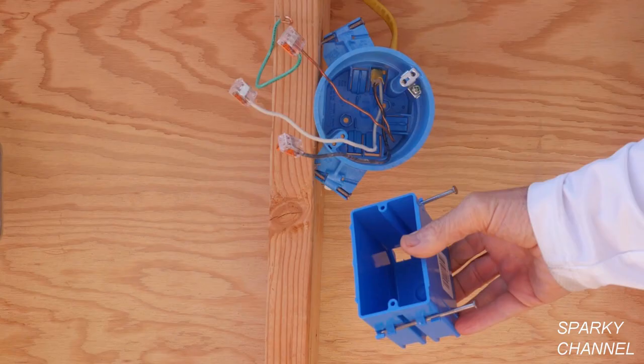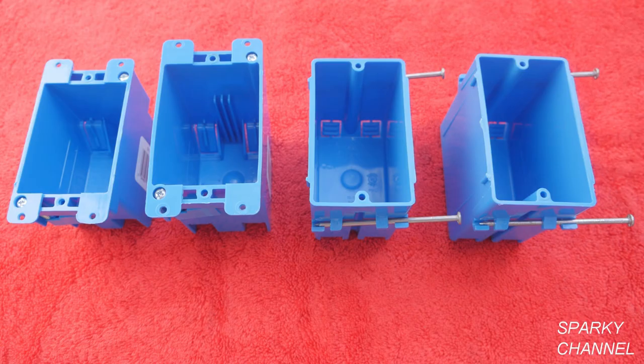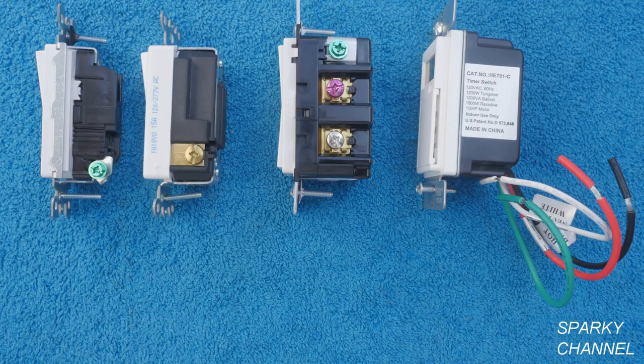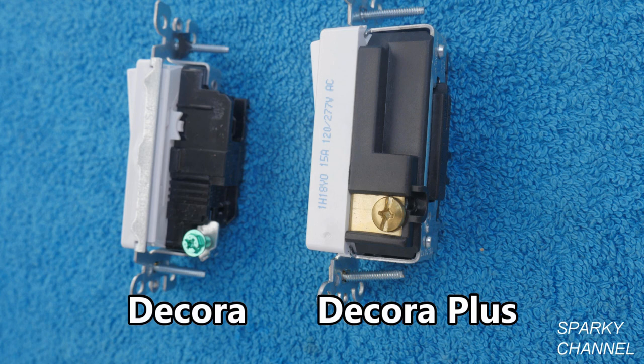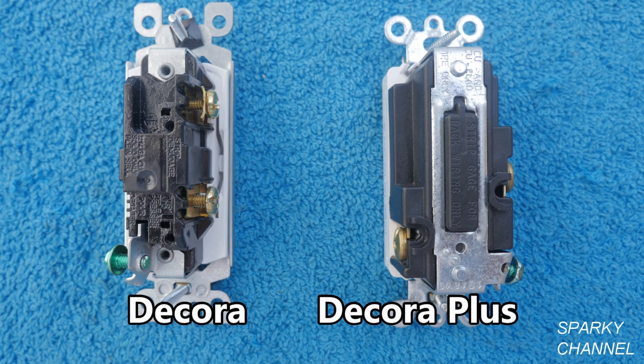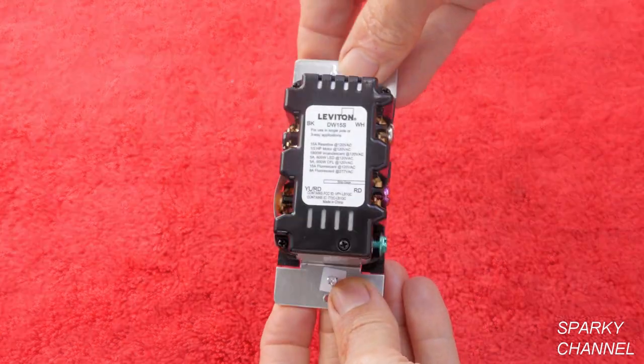We'll need to select where we would like the new switch to be located, what switch we would like to use, and we'll need to choose a switch box. I'll locate my switch close to my light so that the work will be easy to follow. Here are a few of the switch choices. This is the Leviton Decora switch and this is the Leviton Decora Plus switch. You can see how much more heavy duty the Decora Plus switch is, plus it offers the back wire system which is an excellent clamping system. The Decora switch has a back stabbing system which I don't recommend. Here is the Leviton smart switch with Wi-Fi technology.